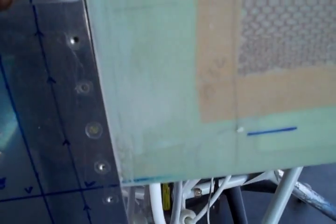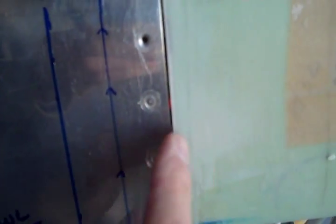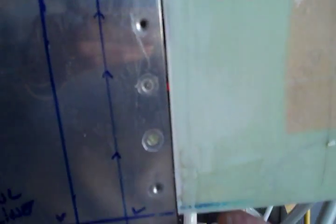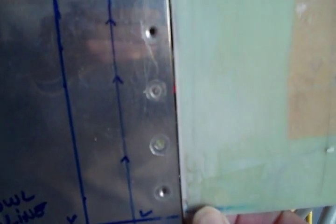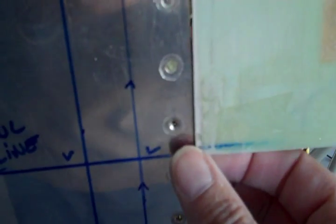I did the same with the bottom part too. There was an RV-7A parked here yesterday, and of course I got underneath it while it was parked, and there was a pretty good sized gap on the bottom. I've filled mine in so that there isn't that gap. I had a pretty big honking gap here — probably not too much bigger than I see in a lot of other RVs, but big enough that it bothered me a little bit.